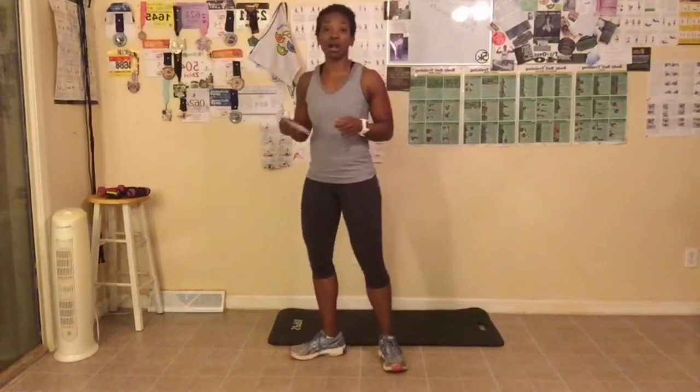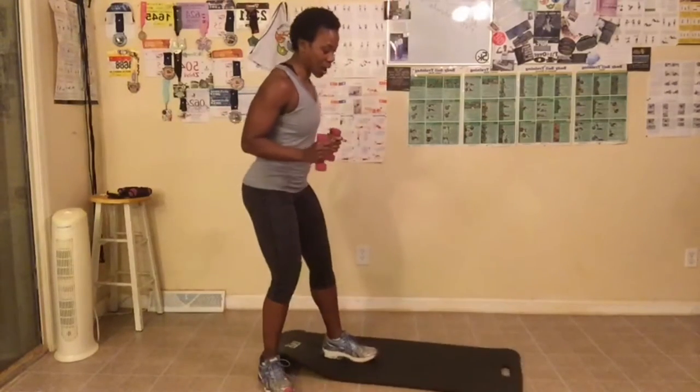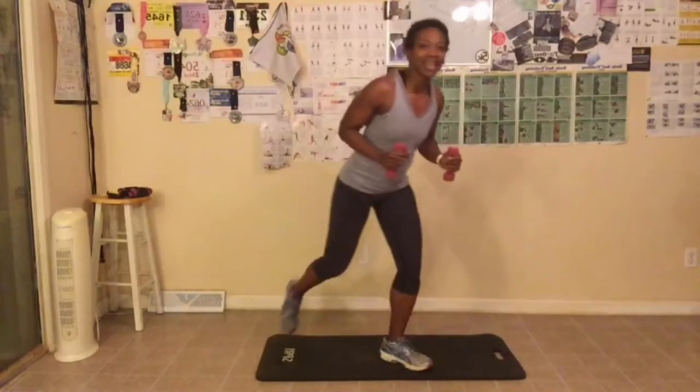Today we're gonna go ahead and get started with our arm challenge. I'm going to grab my handy weights — I only have two pounds. If you want to do something less, something more, or nothing at all, that's also fine. I'm going to go down on my knees and grab my mat so you can see my arms fully. You can do these on your knees if you want, or you can stand up. We are doing 15 of each exercise. Remember, we're not going fast — it doesn't matter how much weight you use or if you use no weight at all, because the slower we go, the more we work the muscle and it begins to burn.